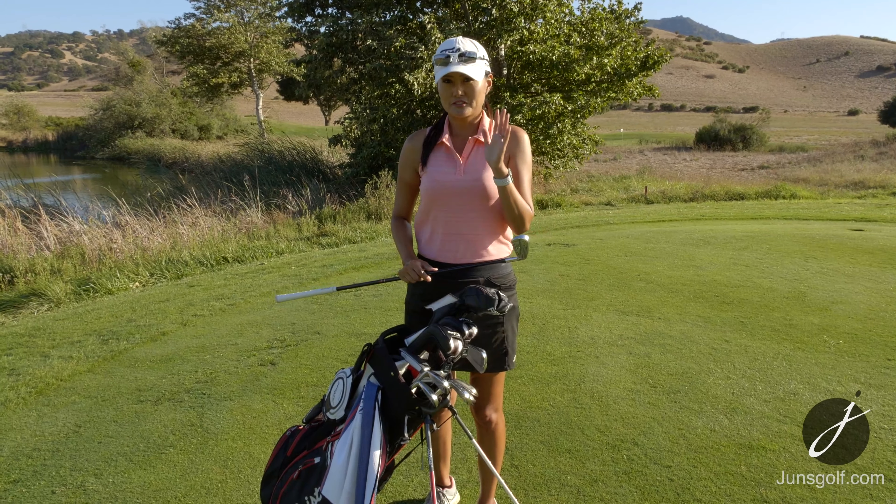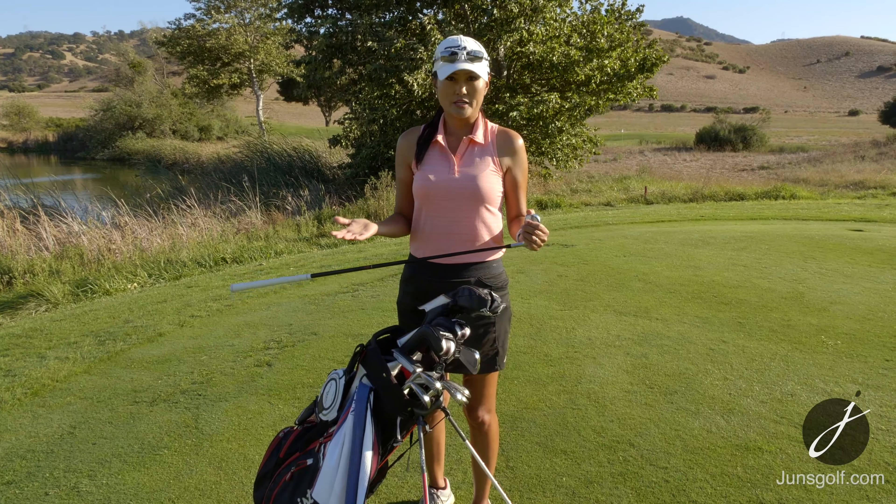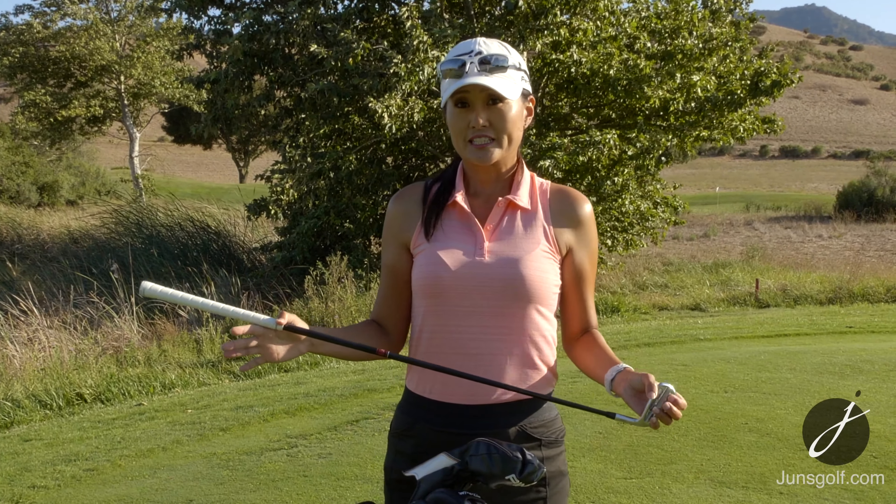These are my irons — the Titleist AP2. The shaft is a Tensei Mitsubishi shaft. I really like this iron; it's been very consistent. I love clubs that are standard without any draw bias. It looks very much like a blade. I get enough distance out of it so I don't feel like I need a distance iron — I like the feel. But I do recommend that if you mishit it you could easily lose a club or two of distance, so there are more forgiving clubs out there.